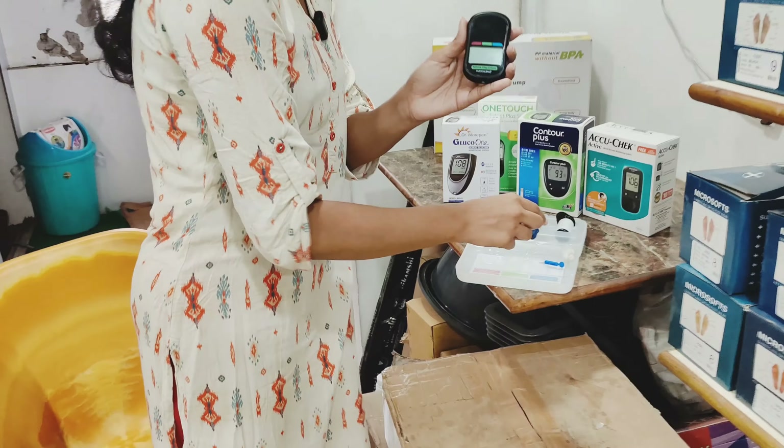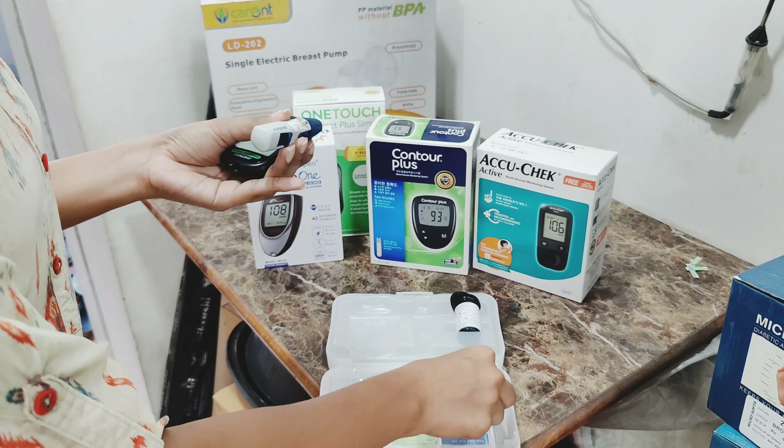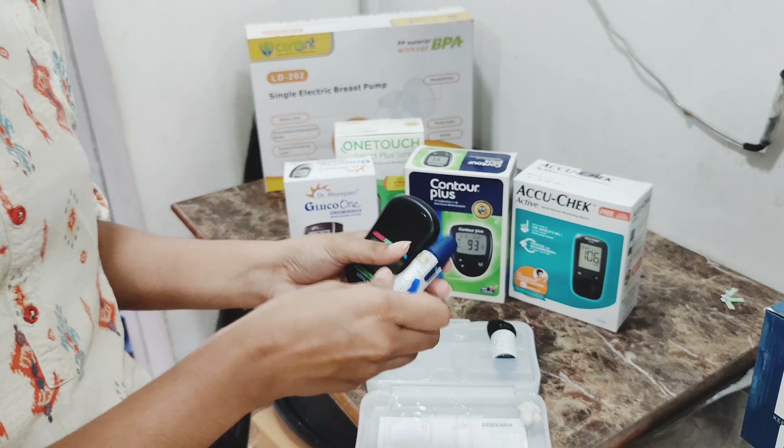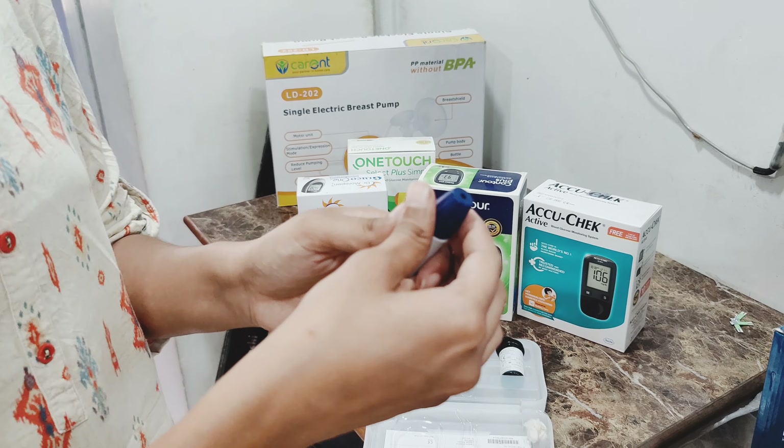In this device, a lancet pen and lancet strips are used. Here is my lancet pen.